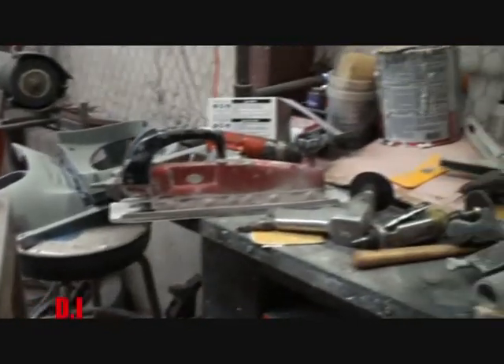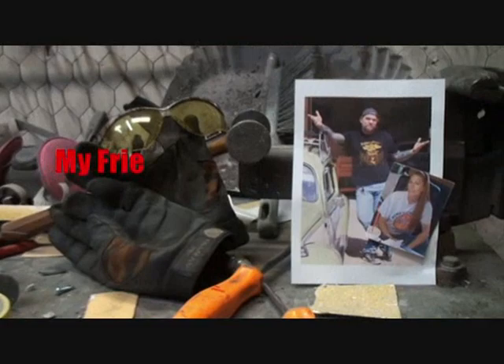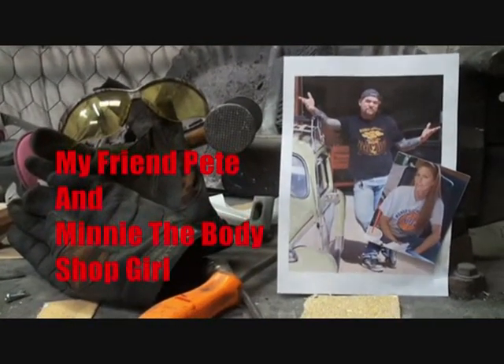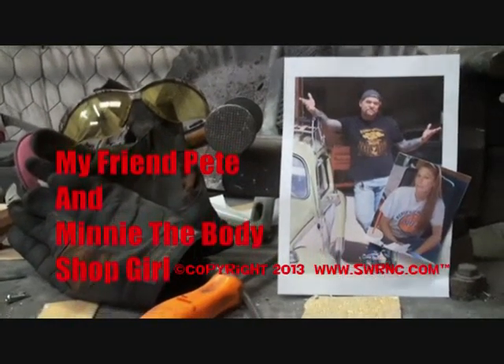Welcome to DIY Automotive School with my friend Pete and Minnie the Body Shop Girl. It's everything you need to know about cars and more.